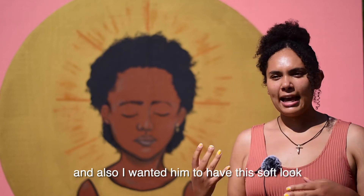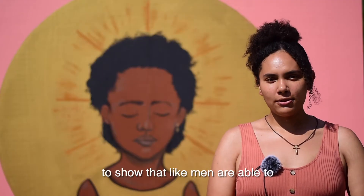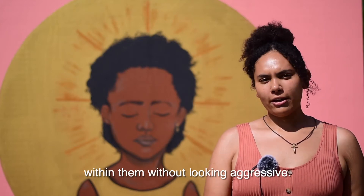I also wanted him to have this soft look — eyes closed, a sad look — to show that men are able to be soft and are able to have that sad feeling, that anger feeling within them, without looking aggressive.